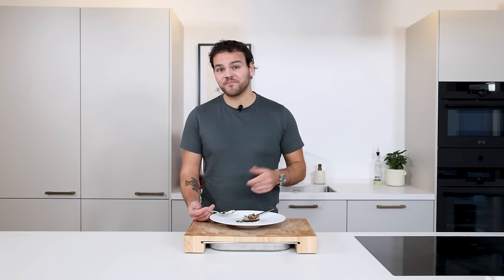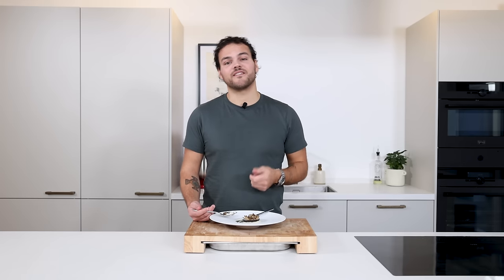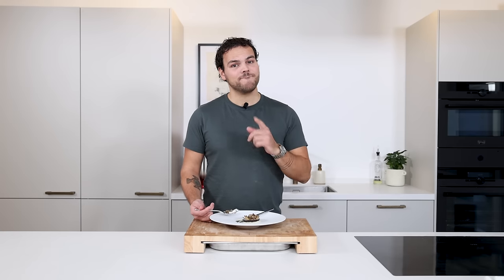I hope you guys enjoyed the video as well. Please let me know in the comments what you want to see next. Like, share and subscribe for more amazing recipes and culinary content. And as always, bon appétit.